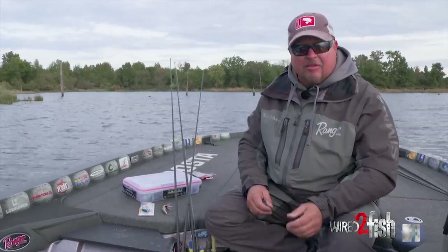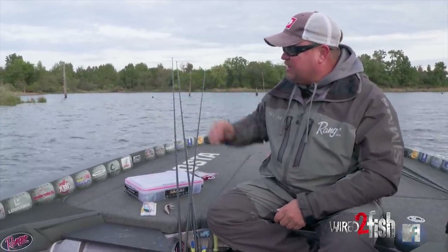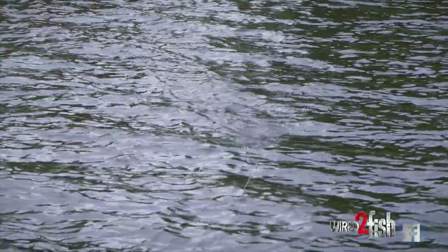There's a regiment I have that's pretty simple. I get on the bank or I fish out in open water. When we're fishing down a bank like this right here — grass, clear rock, doesn't matter, stumps — I like to throw a couple of different baits.